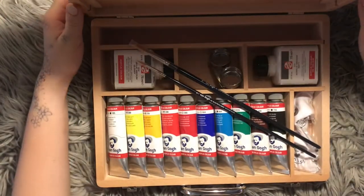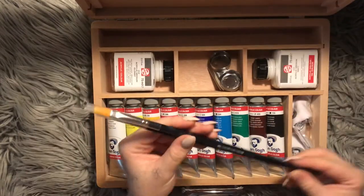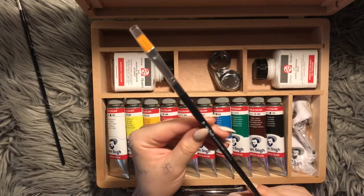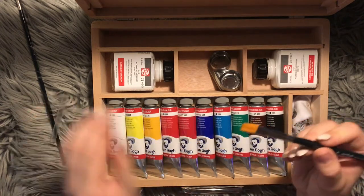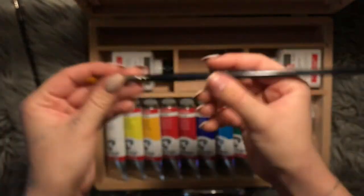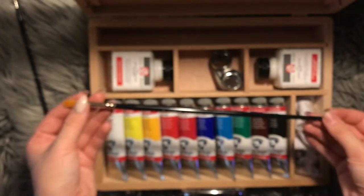It was just these brushes that are supposed to go here — they were moving — and they are very pretty. This is a number 10 brush, Van Gogh 294. It's a flap brush, I think you're called? You can see it's very long, which I don't really use long brushes, but you know, that's fun.